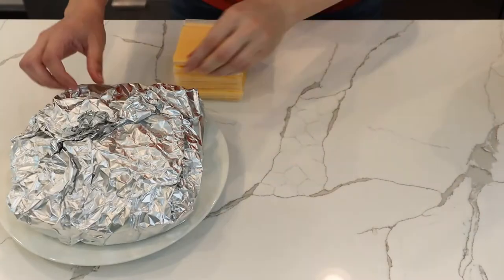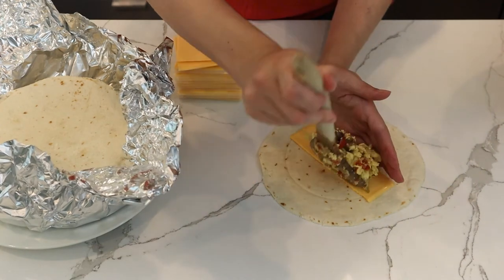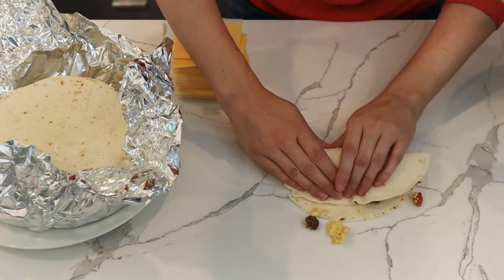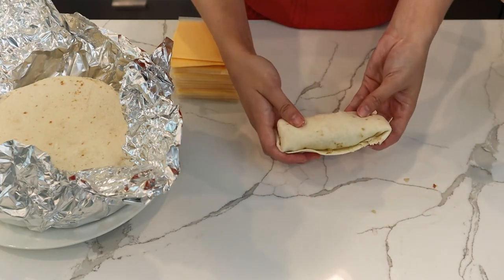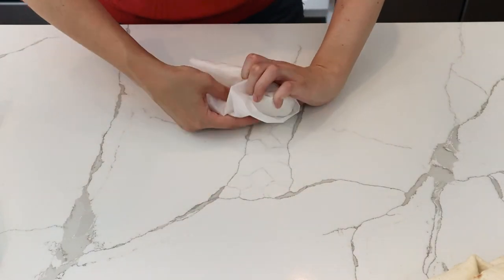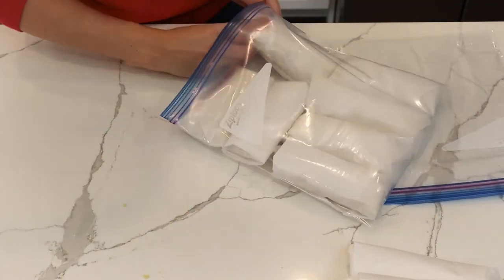The filling is prepared and cooled down, so we can start making our burritos. We're going to start with a flour tortilla, then take a slice of American cheese, break it in half, place that down, put on a scoop of the filling, and then fold up the burrito. When we're ready to package them, we'll roll each burrito in parchment paper, put all of them into a freezer bag, and place them in the freezer.